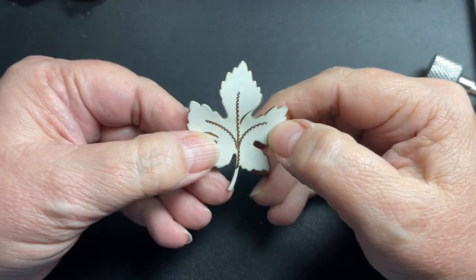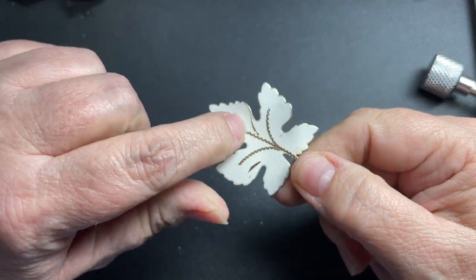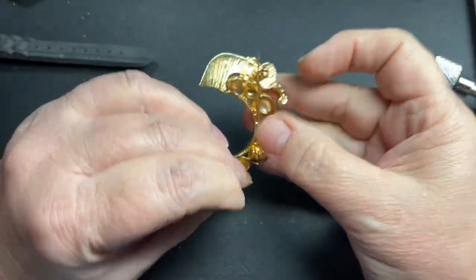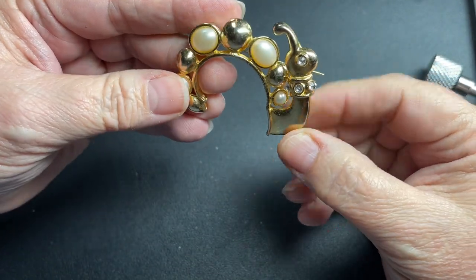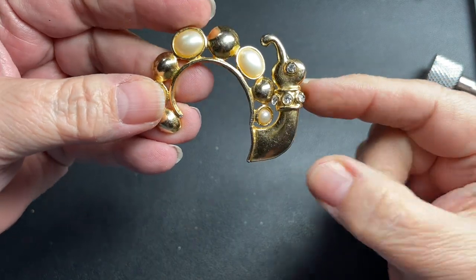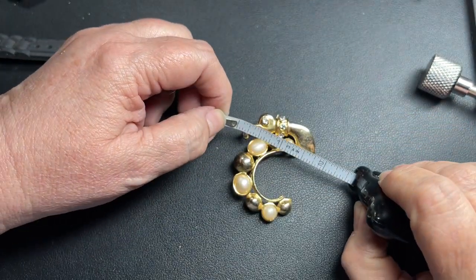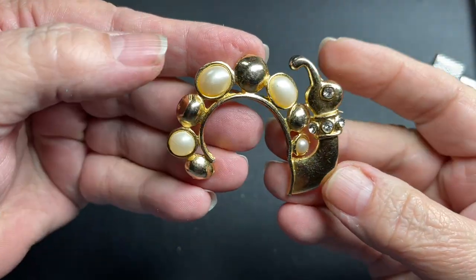Here we have a little leaf with some cracked enamel, so I'm just going to say a dollar. Here we have a little caterpillar brooch — no missing rhinestones, a long pin back that extends all the way over here. That is so cute. It has faux pearls; it is two and a quarter inch by about one and three-fourths. So let's just say two dollars — that is cute.